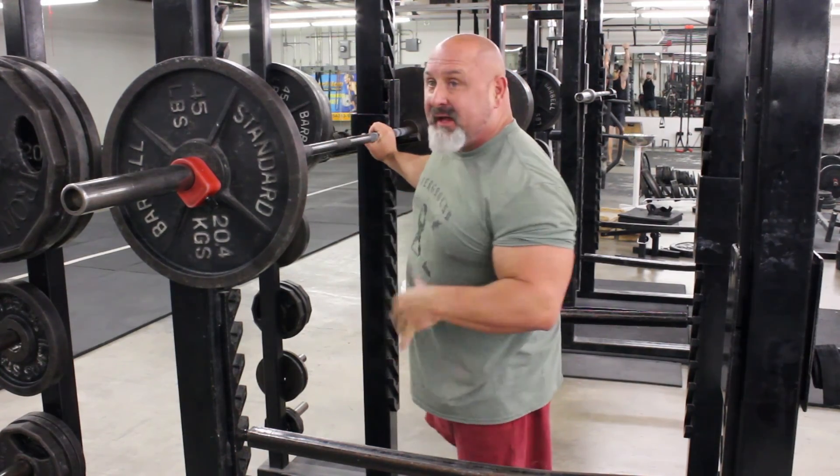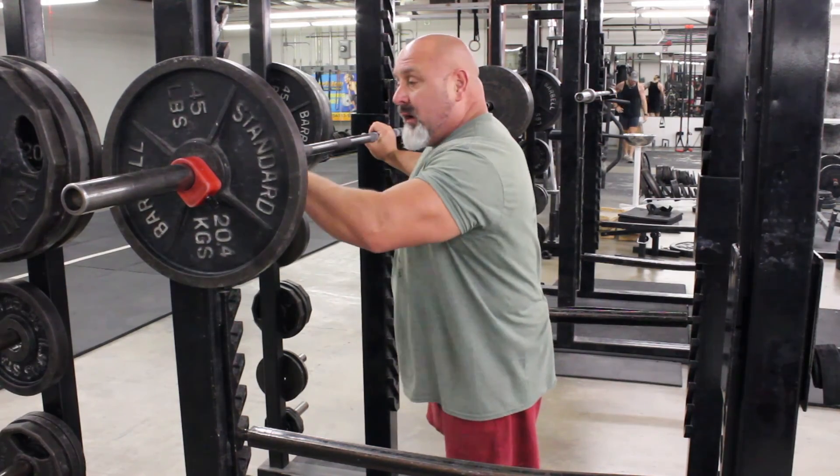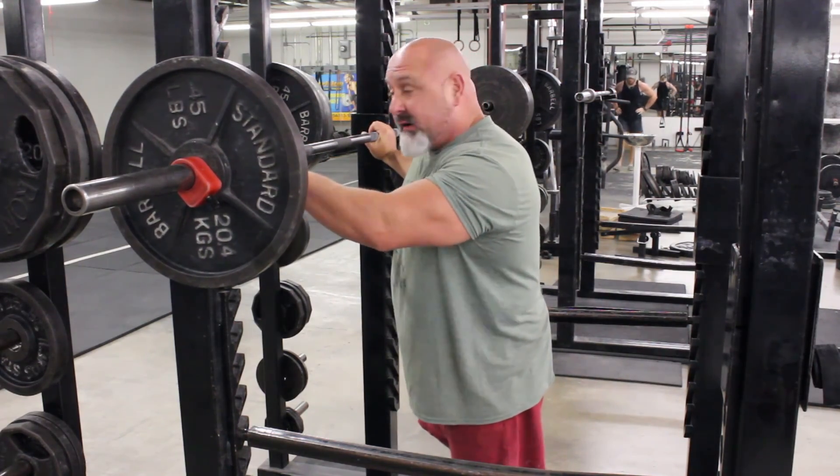When unwrapping a squat, like everything else, you want to squeeze the bar — we're not going to concentrate on that today. It's about getting tight. But I'm going to show you the correct form and you're going to attempt to do it the wrong way.